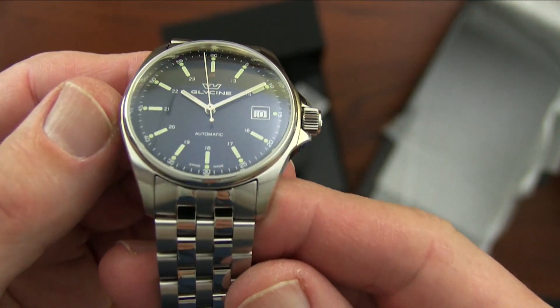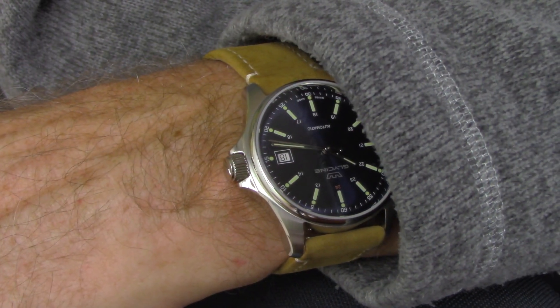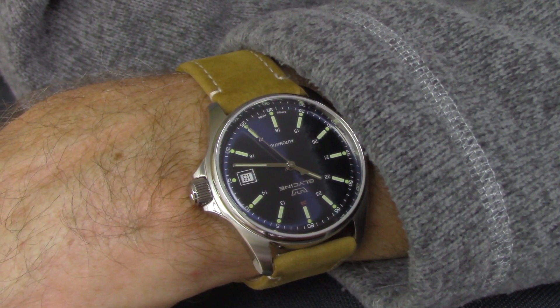The other issue I have with the bracelet is that it uses tiny little screw pins for adjustment. You might notice I'm running the watch on leather — that's because I can't get enough purchase on the heads of the screws with my screwdrivers to remove them without risking stripping them out. I'm going to run it by my jeweler when I get the chance and get the bracelet adjusted. I don't understand why they're so small and also why they are so tightly screwed in.